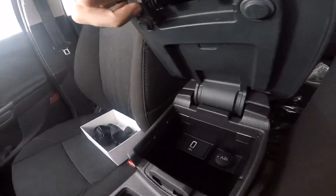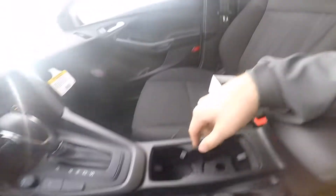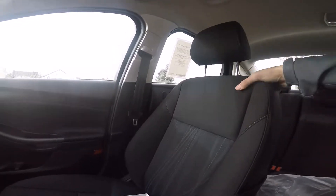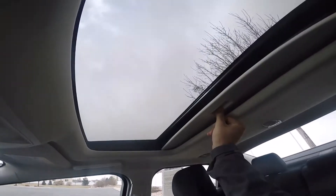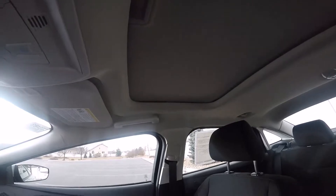You get a center console with a USB port and a 12-volt outlet, plus a parking brake. The seats are finished in a cloth that feels really durable — it doesn't feel like things are going to stain it, which is nice. You get a pretty decent-sized glove box, and this vehicle does come with a sunroof — not panoramic, but a nice sunroof nonetheless.